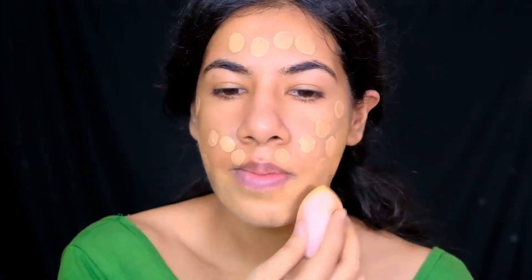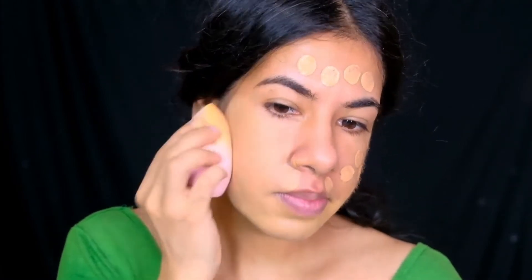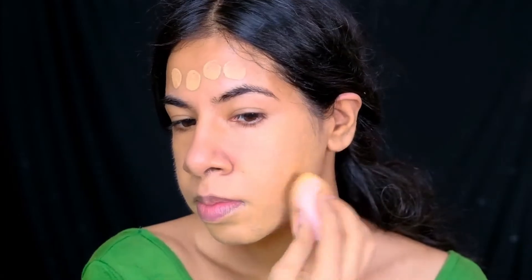For foundation, I'm using the Maybelline Fit Me Matte + Poreless foundation in the shade 228 — this is an exact match to my skin tone. To blend it, I'm using my damp beauty blender.